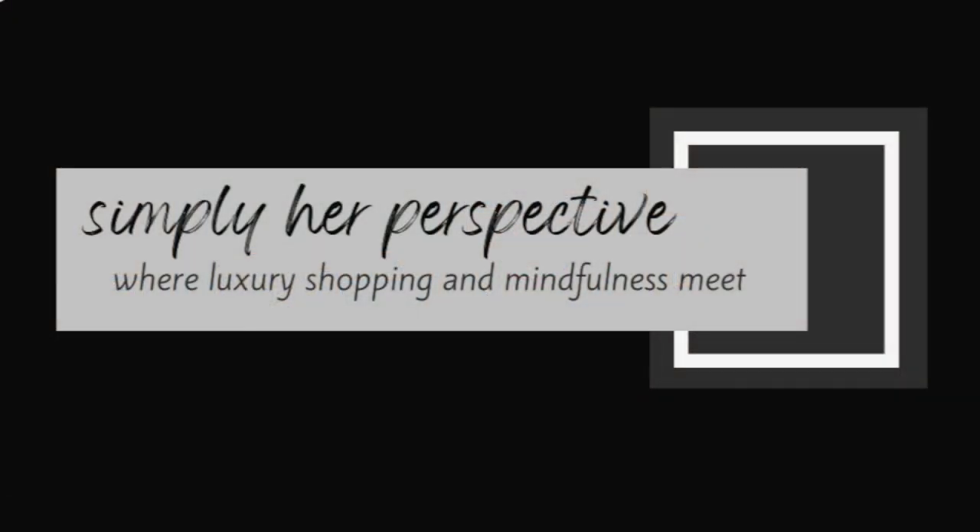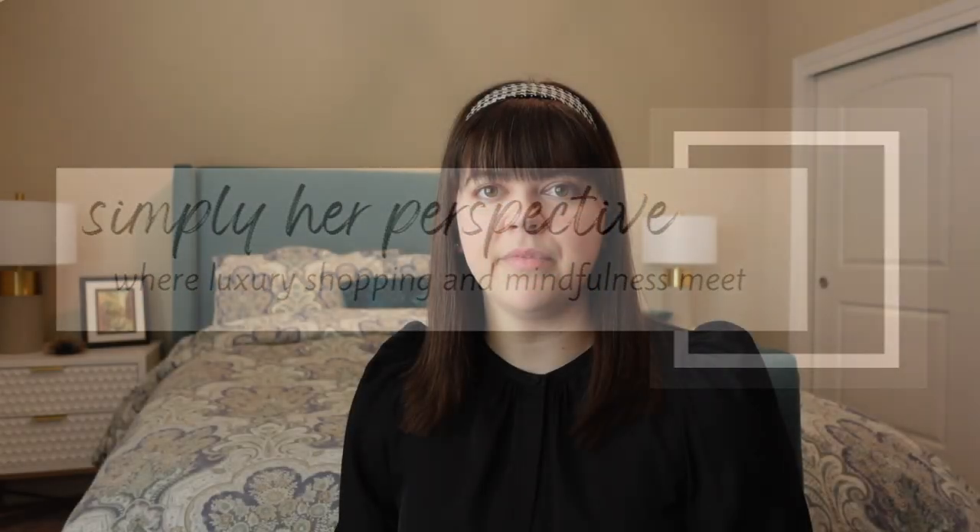I was really excited to share my latest bag purchase with you all, and then Fashionphile had to ruin it. I'll be chunking this video into two parts — if you're interested in the Dior 30 Montaigne bag review, click the link above. Otherwise, this portion of the video will be focused around my purchase experience with this bag.